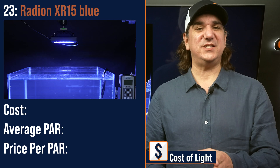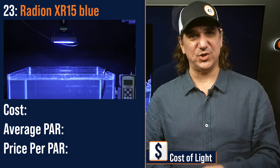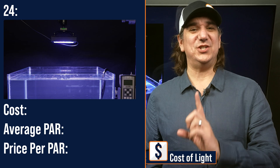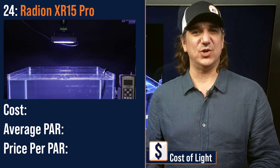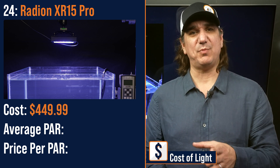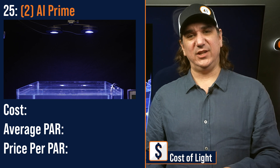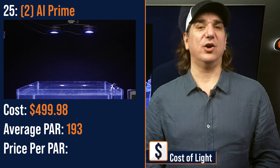Number twenty-three lowest price per PAR: the G6 Radeon XR15 Blue, a wide-angle medium-sized light source — $449.99 with an average PAR of 177 and a price per PAR of $2.55. Number twenty-four lowest price per PAR: the G6 Radeon XR15 Pro, again a wide-angle medium-sized light source with less emphasis on the overt blue color — $499.99 with an average PAR of 174 and a price per PAR of $2.58. Number twenty-five lowest price per PAR: dual AI Prime modules spaced evenly over the tank — $449.98 with an average PAR of 193 and a price per PAR of $2.59.